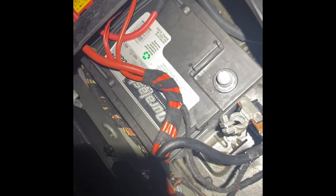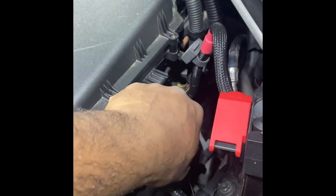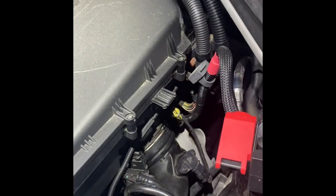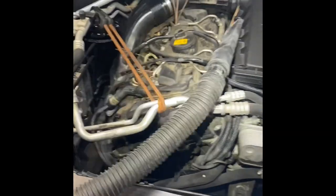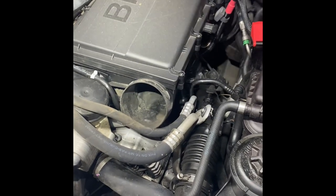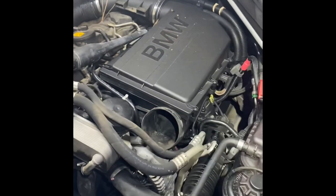First thing you want to do is get this battery disconnected. I've already got it disconnected, but you don't want to play any games with that — it's strongly recommended. The area we're working on has the engine computer up here with lots of power and ground wires, and we don't want to accidentally short anything out or fry a computer. Some of these fuses are non-replaceable; you'd have to replace the whole fuse carrier.